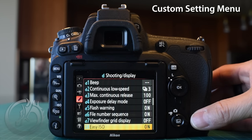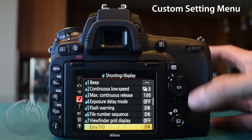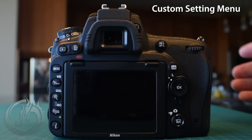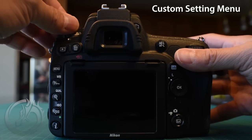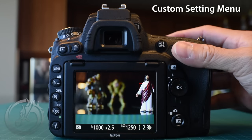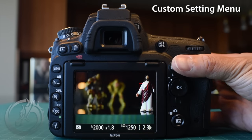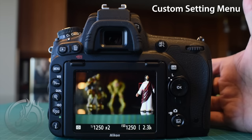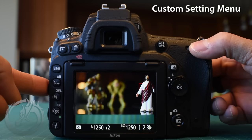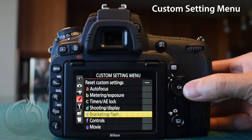Once done with the self-timer, we jump all the way down to D8, easy ISO, and turn it on. Even though we shoot in manual mode, what this does is: if you're using any auto modes — aperture priority, shutter priority, or program — it lets you use the command dial to change ISO instantly instead of shutter speed. So if I'm in aperture priority, my sub command dial changes aperture and my command dial changes ISO on the spot. Really convenient.